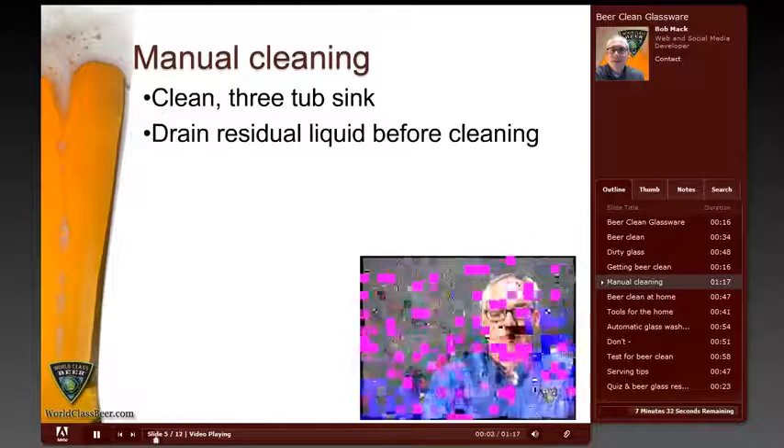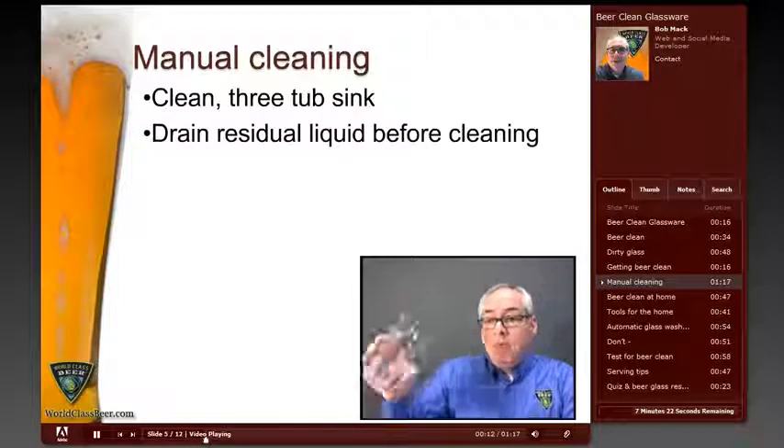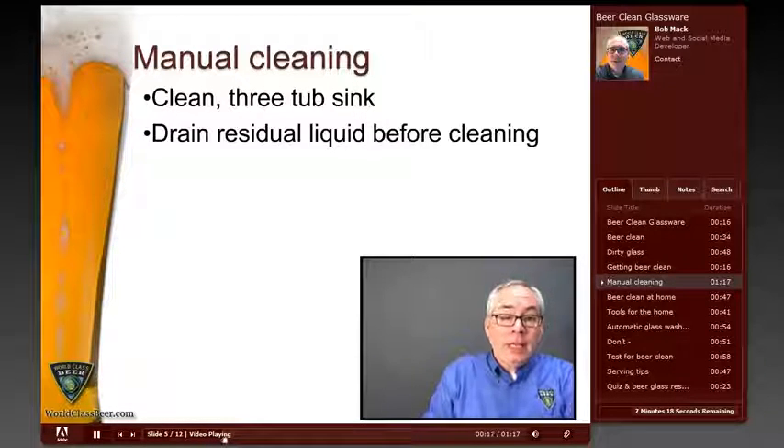For bars and restaurants, cleaning beer glasses manually normally requires a clean three-tub sink. Each of the tubs is dedicated to a different purpose in the cleaning process. But before cleaning a beer glass, make certain to drain any remaining liquid from the glass into a separate drain, preventing that liquid from contaminating the cleaning process.